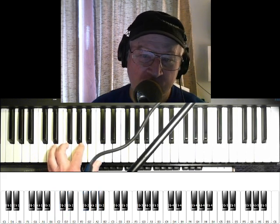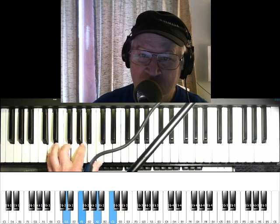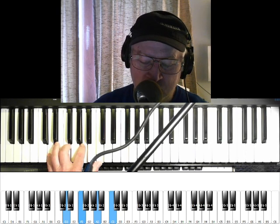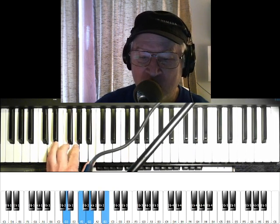Then the next one is D minor. And then we're going to do this one — and that one is really a G7, G as in goat, 7.